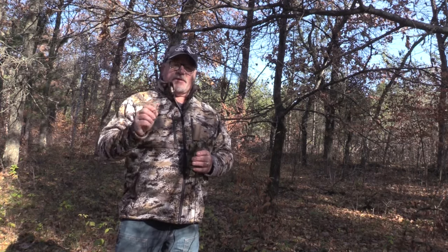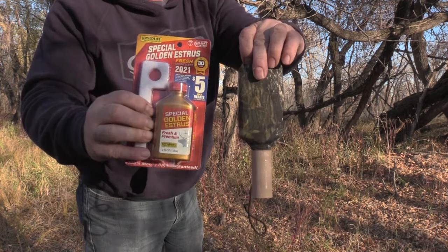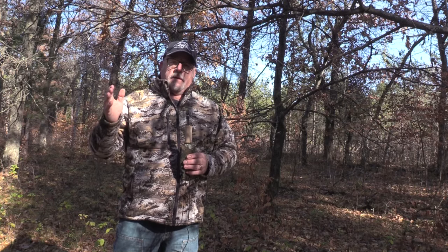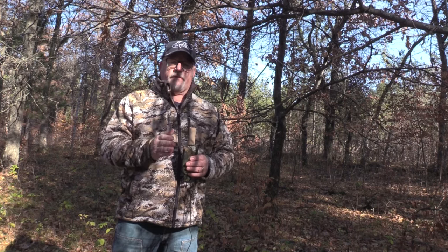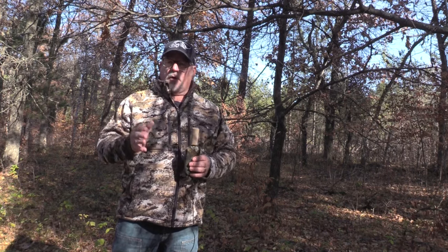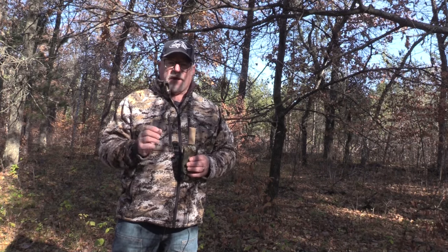The second thing I really like about it is it's actually got a date on the package, so you know that you're buying fresh. Good deer lure goes bad — even the best deer lure starts to lose its effectiveness after a year or two. If you go into a sporting goods store and crack open some lure and it smells kind of like ammonia, that's urine that's lost its condition.